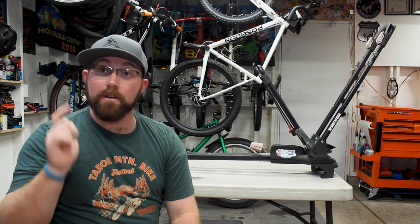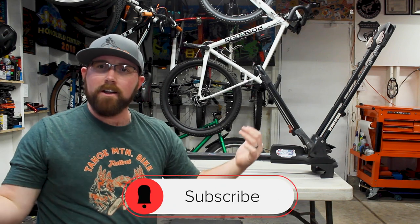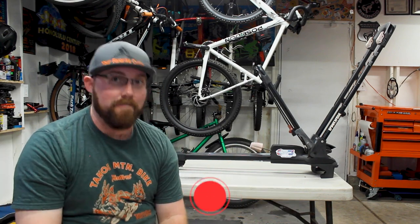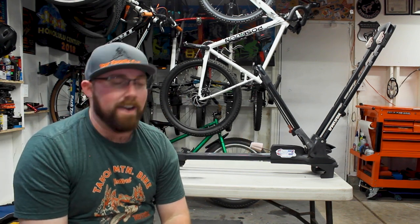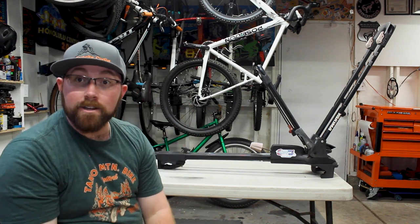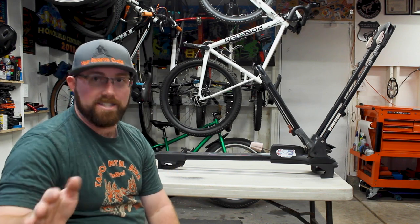But before we get into today's video, if you're new to my channel, make sure you head down below and hit that subscribe button. If you already are subscribed, make sure you hit that bell icon so you get notified every time I upload. So right on to the video — we're talking about my Yakima front loader racks that I've had for about eight years, the main way of transporting bikes.